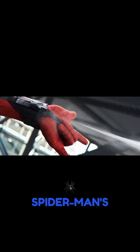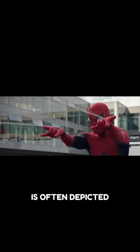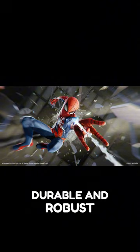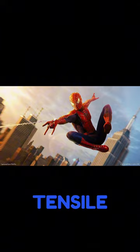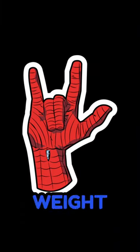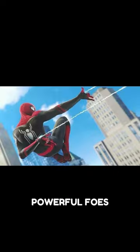You ever wonder just how strong Spider-Man's webs are? The strength of his webs is often depicted as remarkably durable and robust, with varying details depending on the storyline. Generally, the webbing is portrayed to have tensile strength comparable to steel, supporting Spider-Man's weight as he swings and restraining powerful foes.